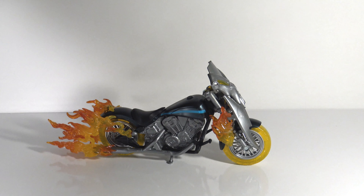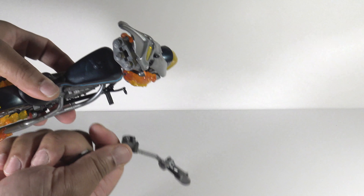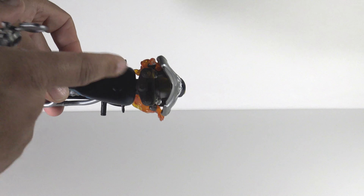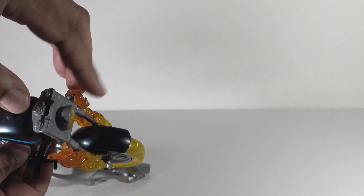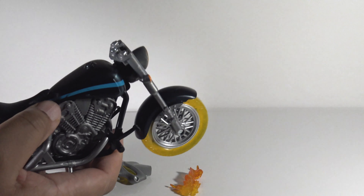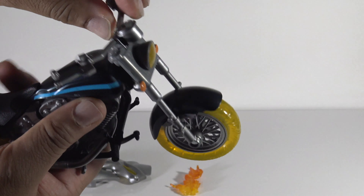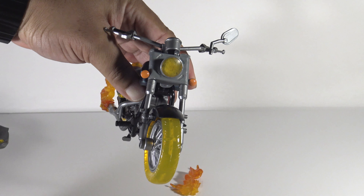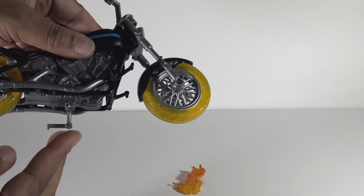Just something to note: when you get the motorcycle out of the packaging, the handlebars are not attached, so you will have to attach those. It's pretty simple — there's a little slot right here and you just plug them in. I went ahead and took the front piece off — this is another piece that just plugs in. The flame effects are all detachable; you can just pull these off, there are little tabs that hold them on. Here's what it looks like without the flame effects on the front.